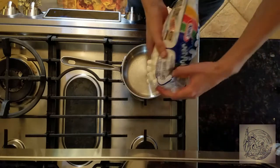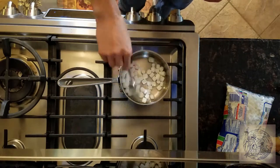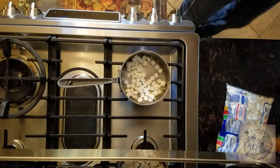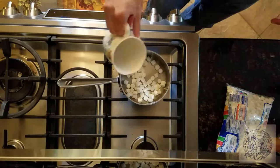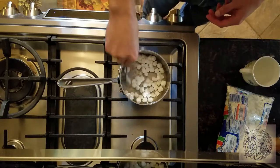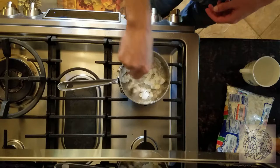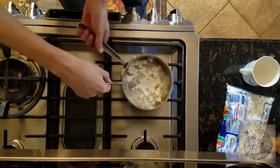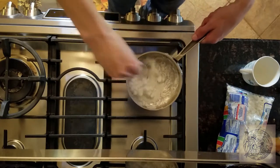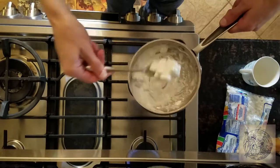Thump some marshmallows into the pan and begin heating them by stirring. Once the pan and marshmallows are hot, add a tiny bit of water to get them to start melting. When they are a good consistency, add them to the bottle.